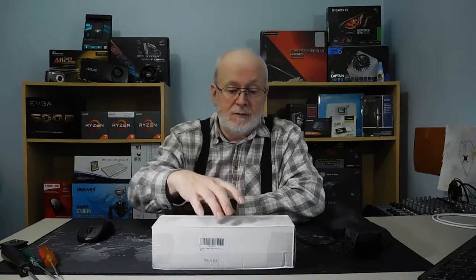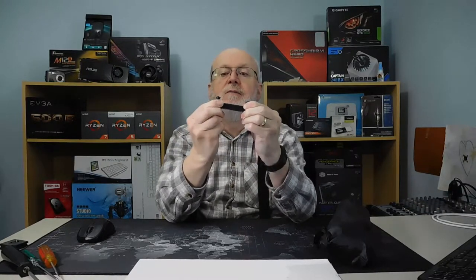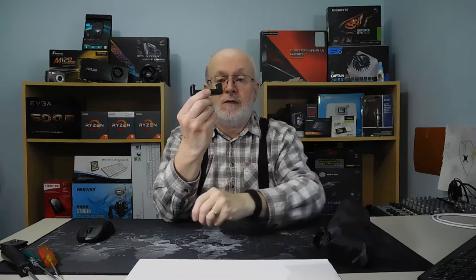It does come with a phone holder. But there's no way in the world that it's going to fit one of the large iPhones, or Samsung phones, or any other phone, because it is just too small. I have a Mi Max 2, which is a 6.44-inch screen — one of the biggest ones — and there's no way it can fit in there. It's got a little spring on the end and it only comes out maybe another half inch.